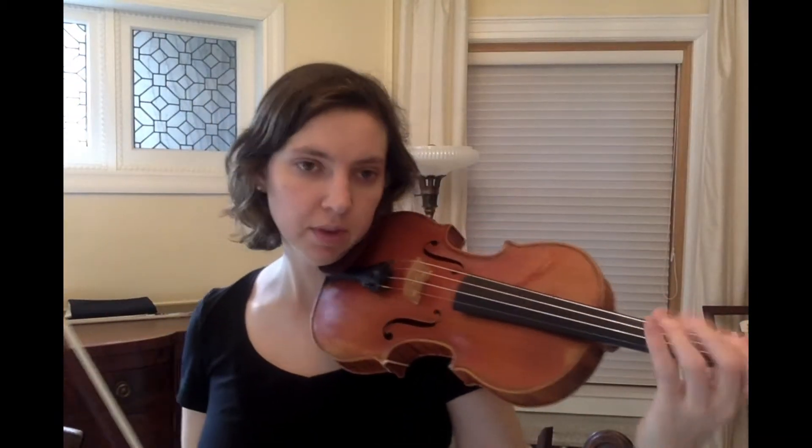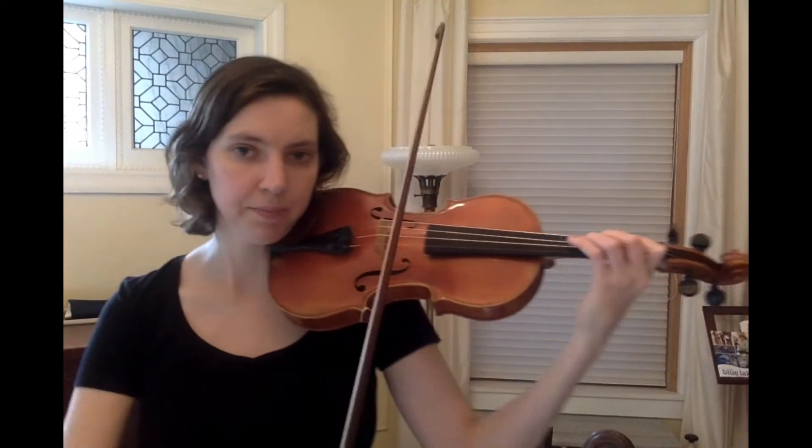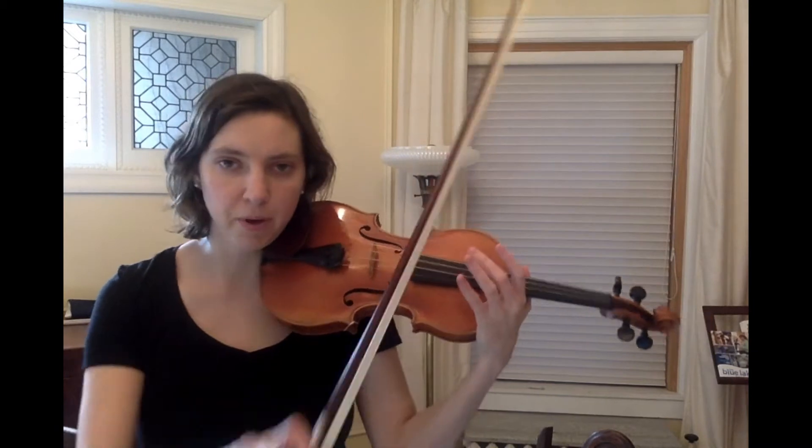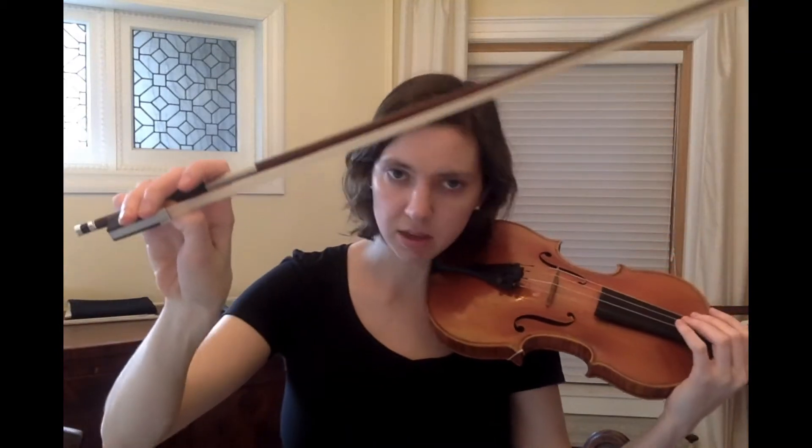This one starts on the D string, third finger — one, two, three — make sure your fingers are right on the tape. We're going to play this in the upper half of the bow, so check that you have a really nice bow hold — curled pinky on top and thumb as always.